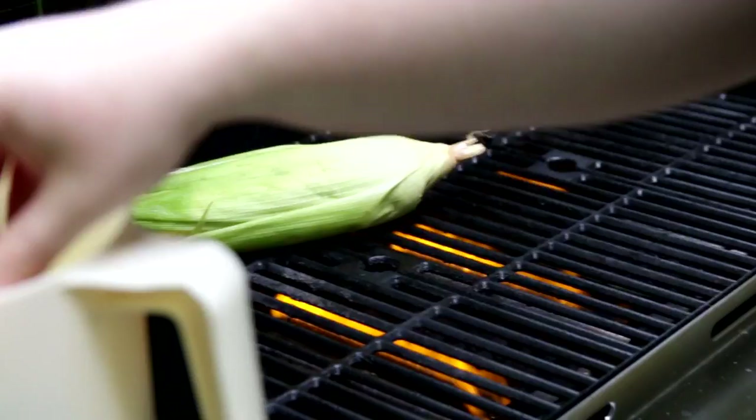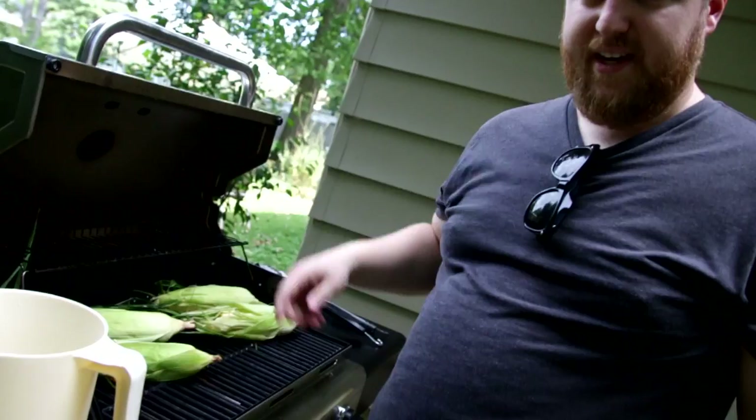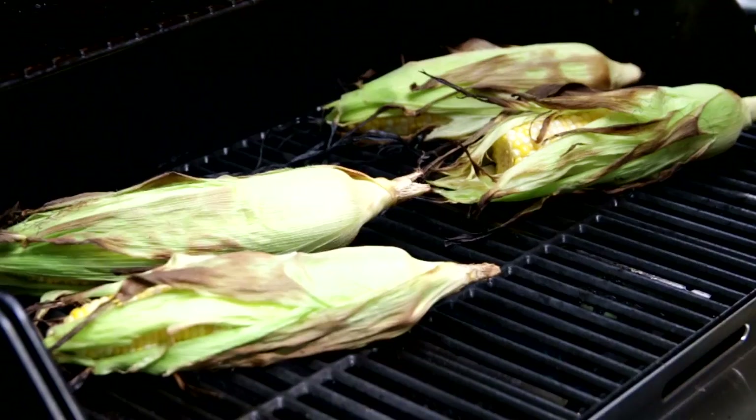Drain your corn. Take your corn, one at a time, let it drip for a second, and throw it on the grill. And we'll close the grill. We'll be rotating this periodically and we'll try to get some char at the end. We'll be back.